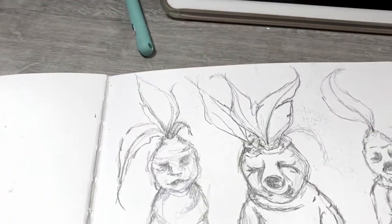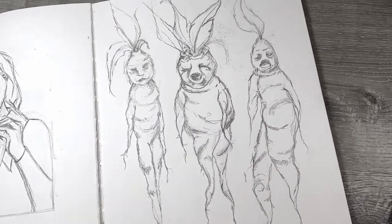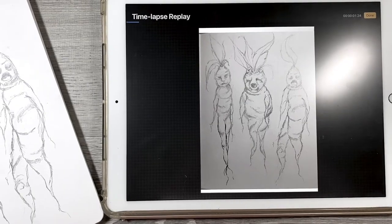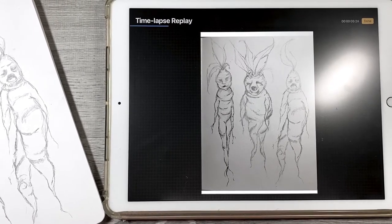Hey guys, welcome back to another magical shit video. Today we are painting the mandrake, and I decided it would not be a magical shit zine if we did not have a mandrake in it.